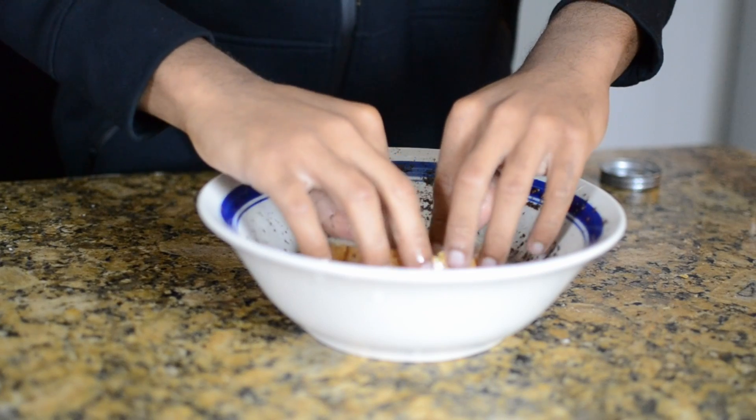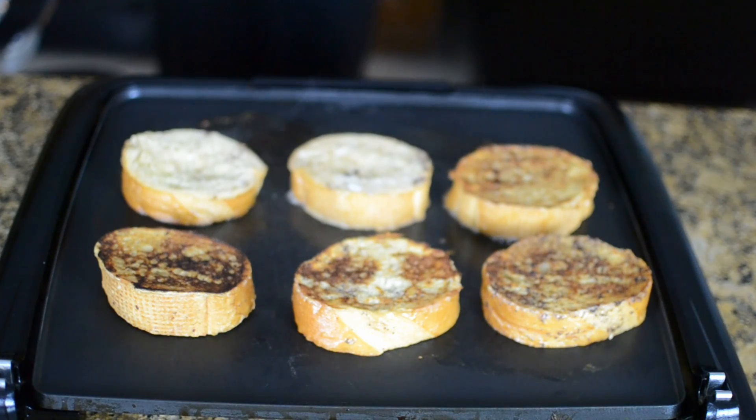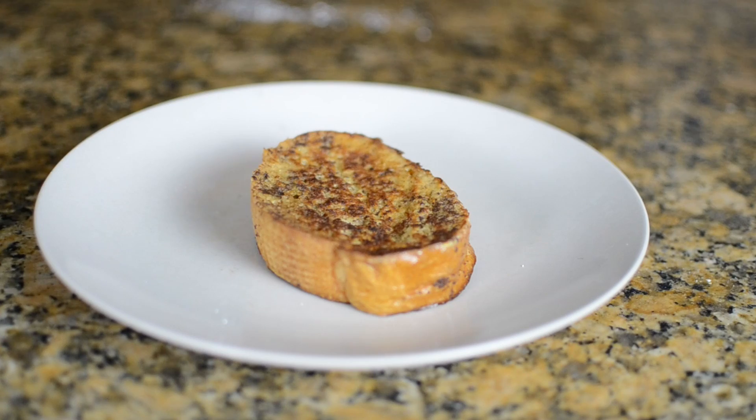Now take your slices of bread and dip them in the egg mixture, then throw them on a hot griddle or skillet. Once you have them on the grill, cook them to a nice golden brown on both sides. After they're done cooking, place them on a plate with some syrup and powdered sugar, and then you're done.